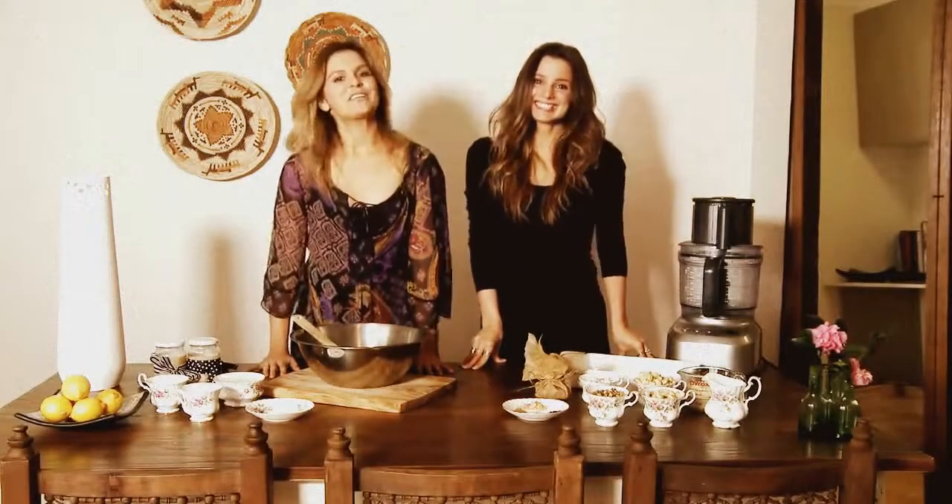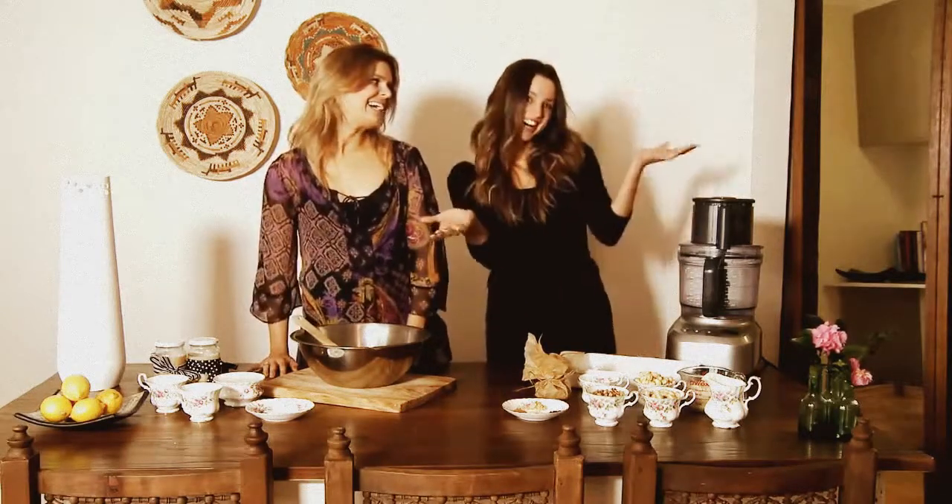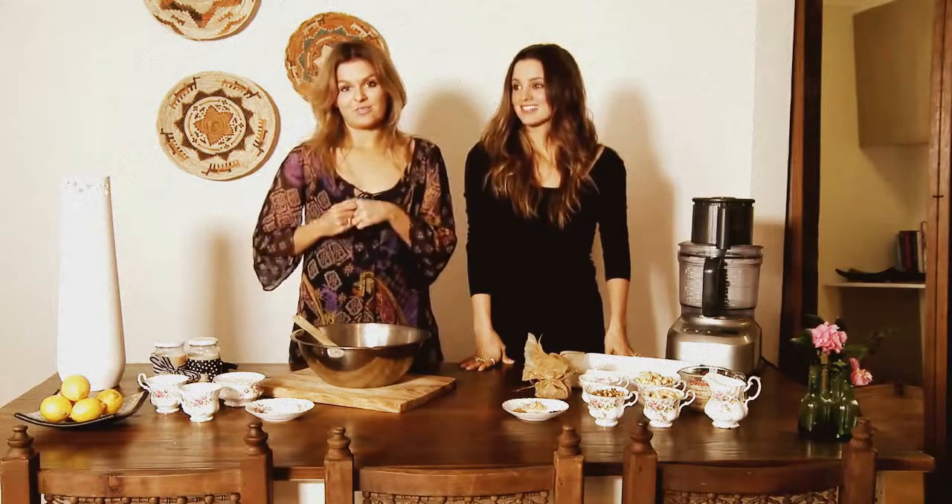Hi guys and welcome to the very first episode of Health to Glow. I'm Holly and I'm Melissa and this is an inaugural episode. We're here today to talk about something that's in the media a lot at the moment, and that is sugar, or the lack thereof in our lives.